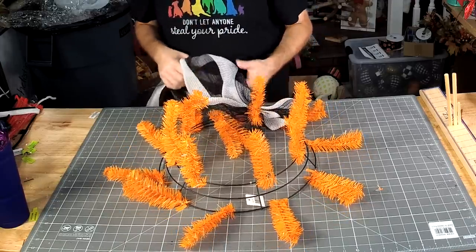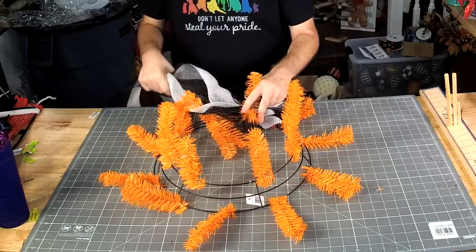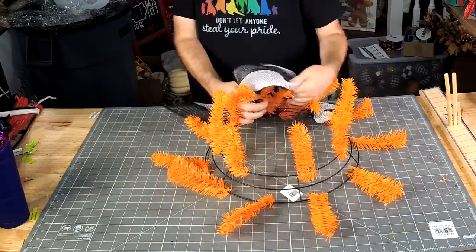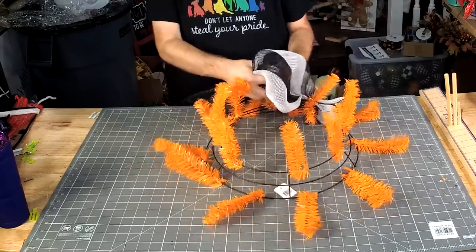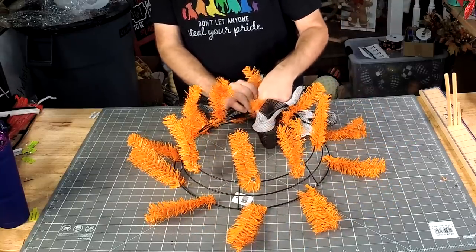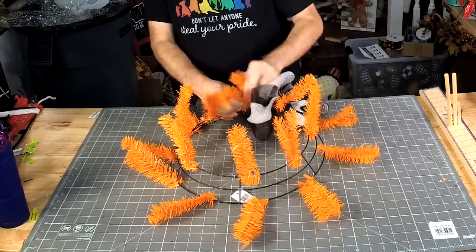10-inch poofs. Hello Sierra in Knoxville! Welcome back.